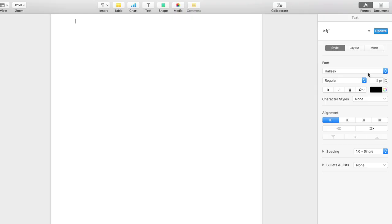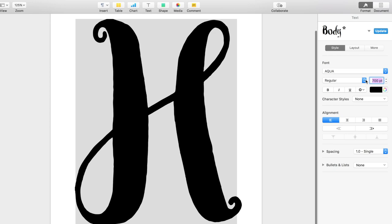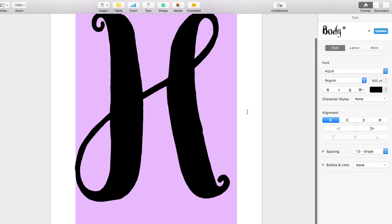The first thing you'll want to do is figure out a size for whatever saying you'll have on your doormat. I ended up with 550 size font, but that could change depending on your font. I'd suggest printing out one page with a single letter first to see if that size works, instead of printing all the letters and wasting a lot of paper if it's wrong.